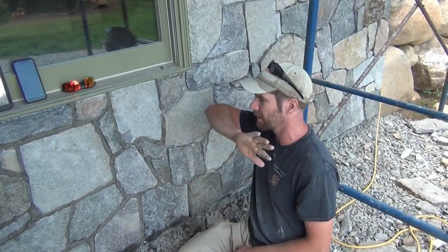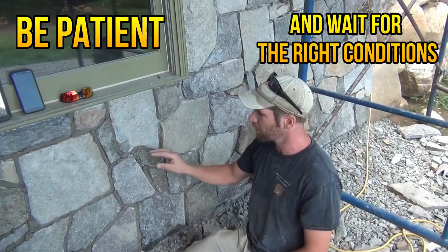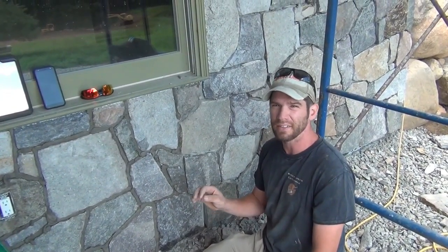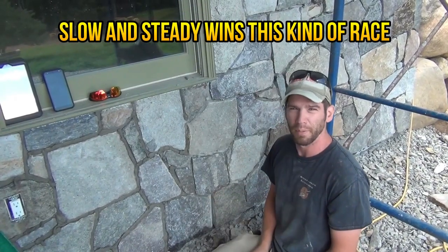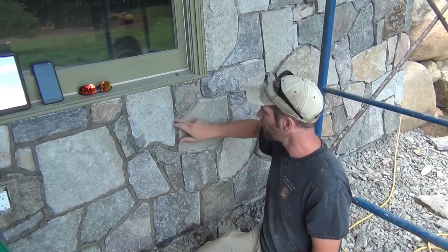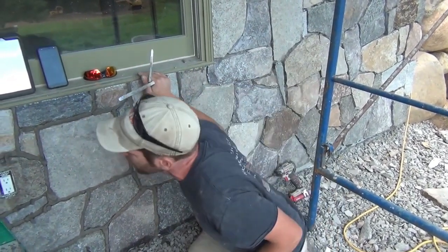This is probably the most important thing: there are days you just plain can't do this. If the sun is beating on these stones and they're almost hot to the touch, don't do it. The mortar has to cure slowly — once the water has left the mortar, that's as strong as it's going to get. You want that water to stay in the mortar for up to three days to get full strength. This is a perfect day — overcast, we've sprayed the wall down, and it's about 70 degrees with moderate humidity.